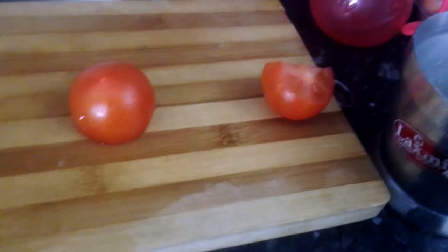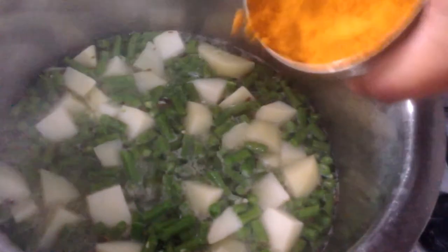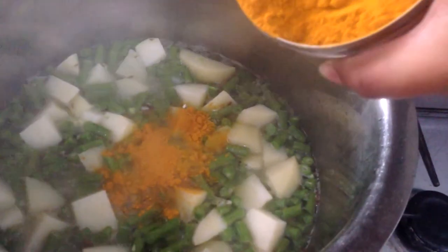I have only about one and a half tomatoes, but I've got some more spices coming up soon. This one is turmeric powder — all healthy. I'm putting it in a bit early, but basically that's about two spoons of it.